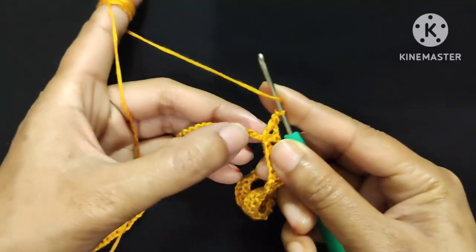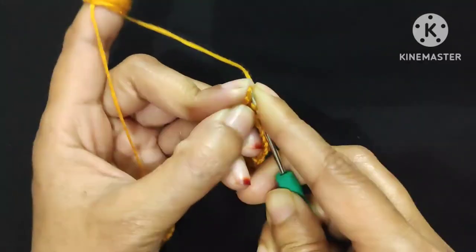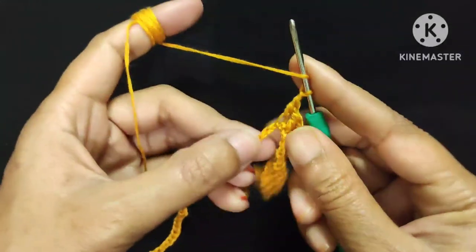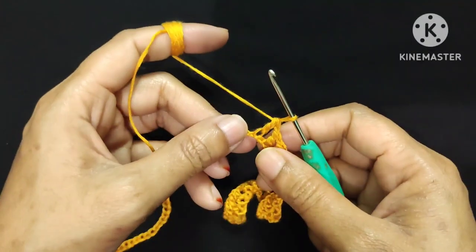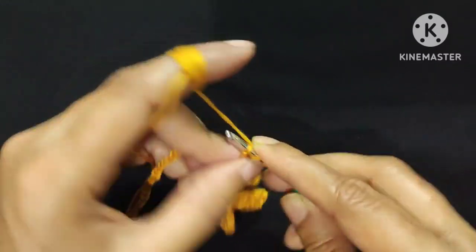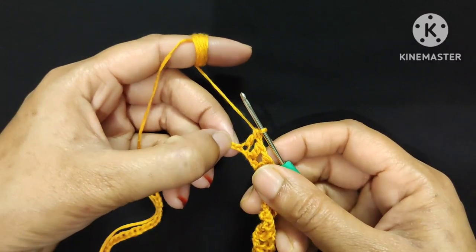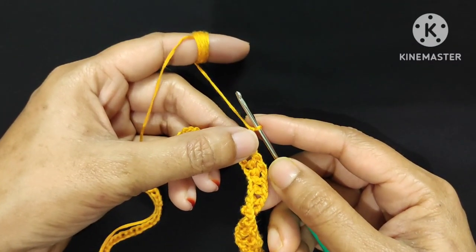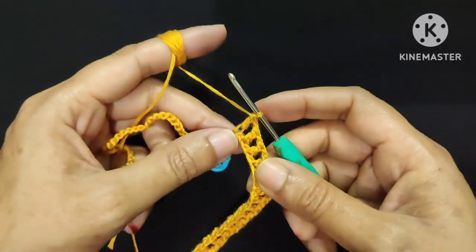I completed this round till the next corner marker. Now I will remove the stitch marker and make one corner into this stitch: 1 chain stitch, then 1 double crochet, chain 2, and 1 double crochet into this stitch. Then chain 1, skip 1 stitch, and make 1 double crochet into the top of the second stitch. Continue this chain 1, skip 1, double crochet pattern until the next corner.